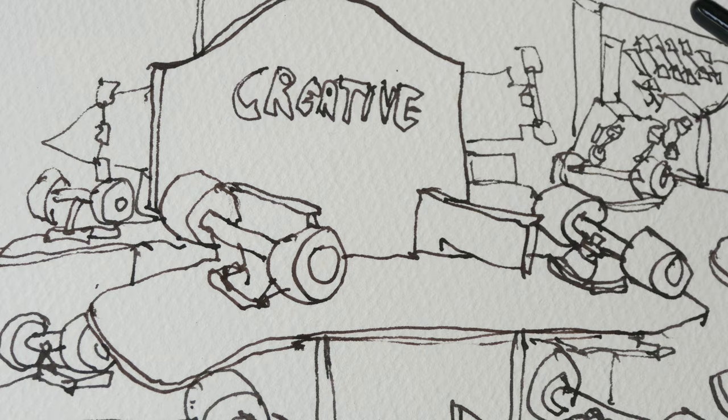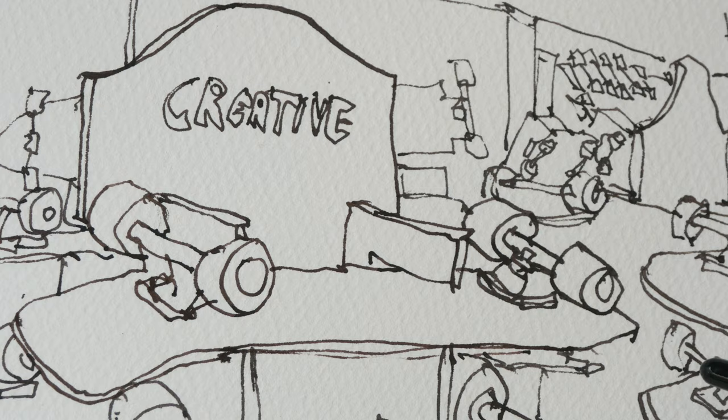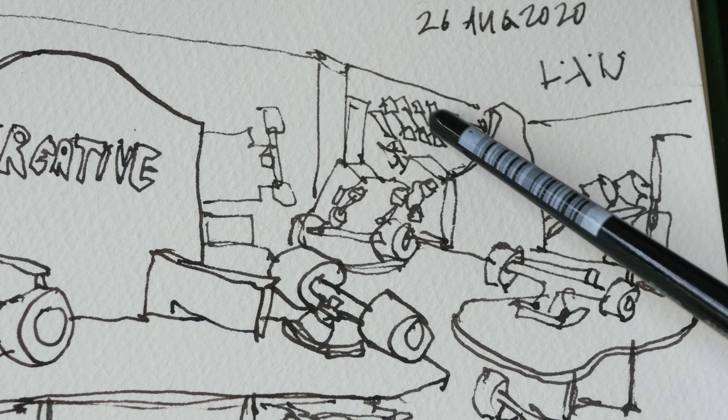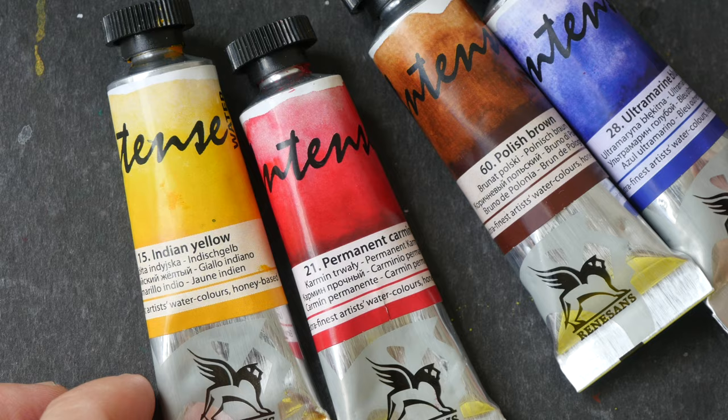These are the complete skateboards on the shelves. This is definitely not an easy sketch because there are a lot of details, a lot of wheels and a lot of boards. I had to really simplify as much as possible with the limited amount of time I had. You can see for the skateboards in the back it's just rectangles connected by a line.